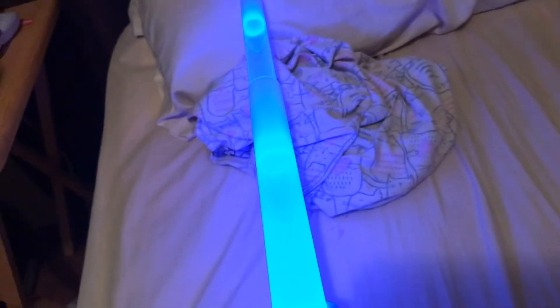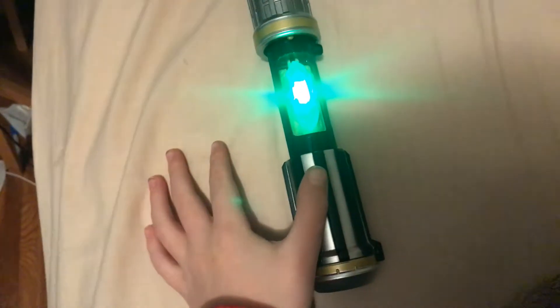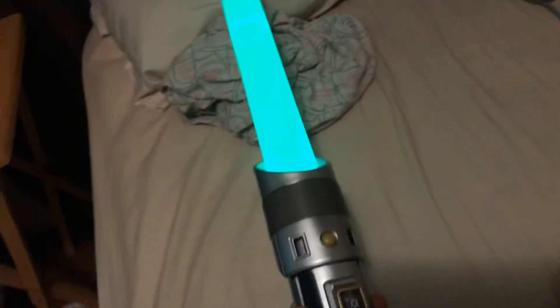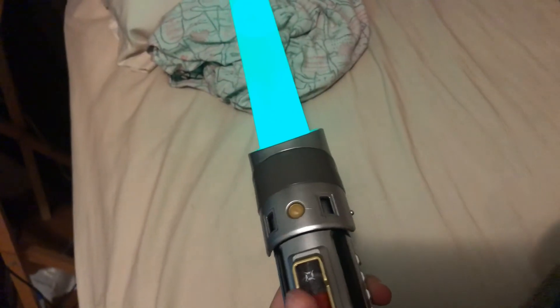And the lightsabers have a black color, and if you pick one that's used by a character — like, for example, Yoda — close it. Okay. Swing it around. It says quotes.